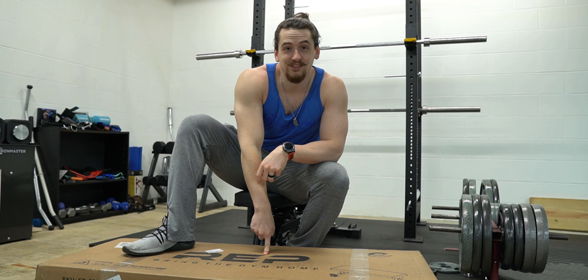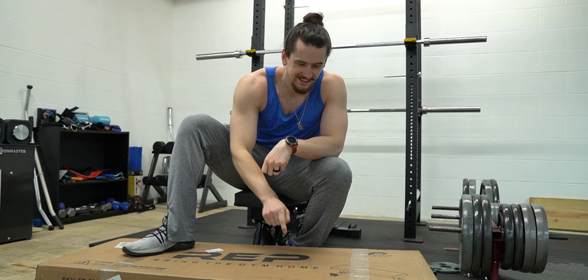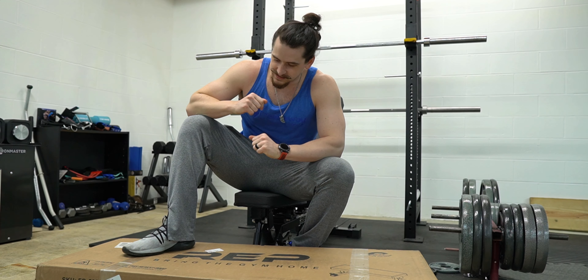What's up guys. As those of you who watch the channel know, my parents and I combined our home gym equipment into their basement, and there's a package waiting for me at their house that needs to be opened. So we've got yet another Rep Fitness box in the home gym — let's take a look at it.